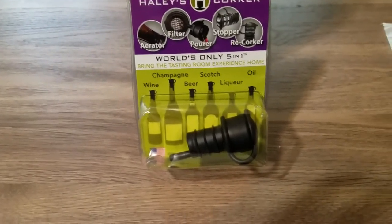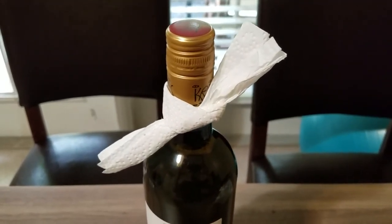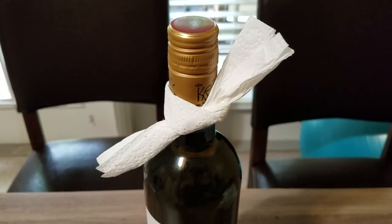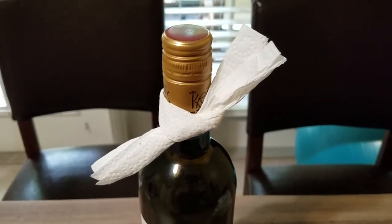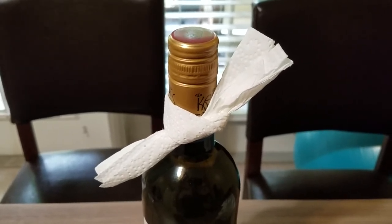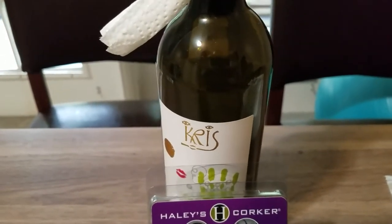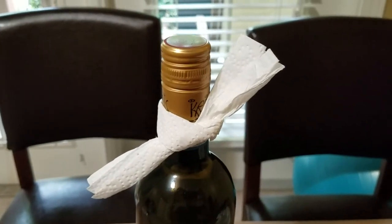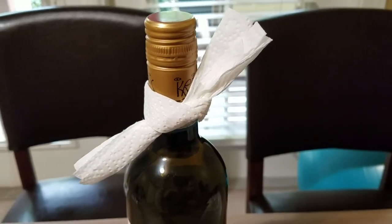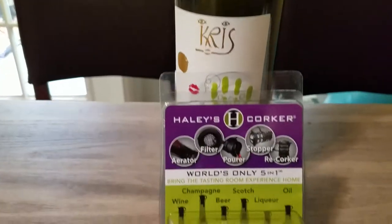Before I had these, I used to tie a piece of paper towel around the top of the wine bottle. The reason I was doing that is because I'm terrible at pouring wine — every time I would pour, I'd get dribbles of red wine down the bottle. It's just nasty; you don't want wine dribbling down the bottle and then grabbing it and it's all wet. So the paper towel would keep the dribbles at bay. Doesn't look the best, but it worked.